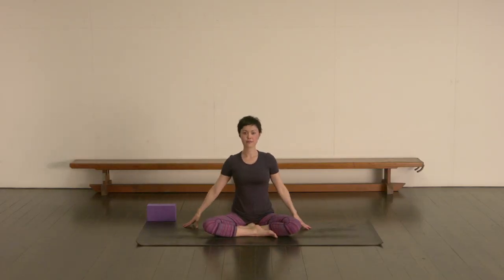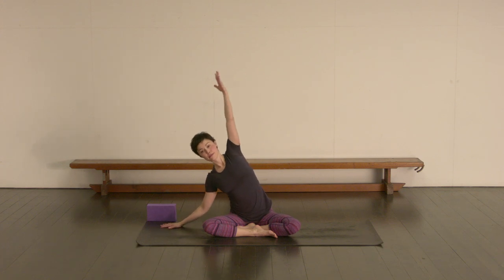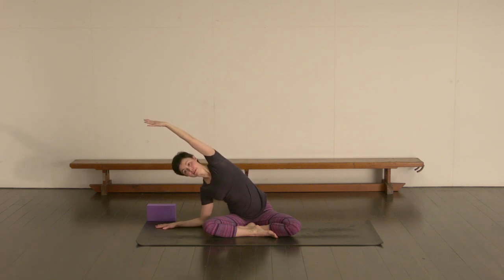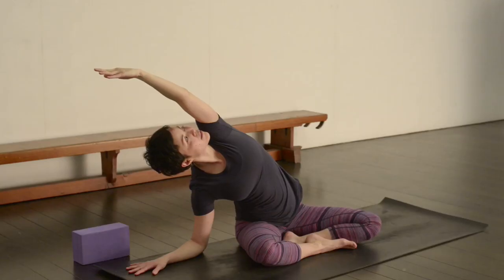Reach the sit bones away from the hands, and then let's take an inhale to walk the hands back up, hands by your side. Inhale, and then exhale leaning out over towards the right. You can stay on the right hand or come all the way down onto the left forearm, as long as your left hip isn't coming up off the mat. Extend that left arm over the ear, turning the head to look up if that feels comfortable. Keep pressing down through the left sitting bone.